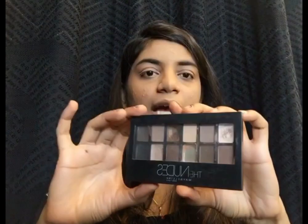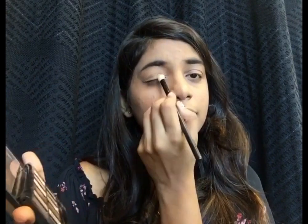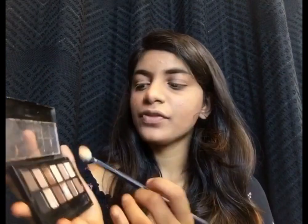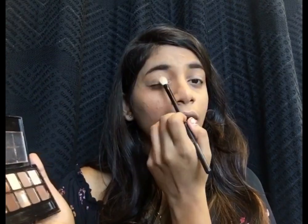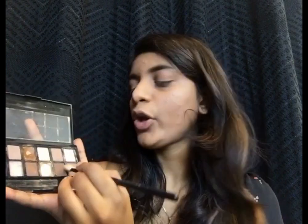Once I'm done with that, I'll be taking my favorite Maybelline The Nudes eyeshadow palette. I'll be taking this shade and applying it all over my eyelids. Then I'll be taking this brown shade and applying it on the crease.